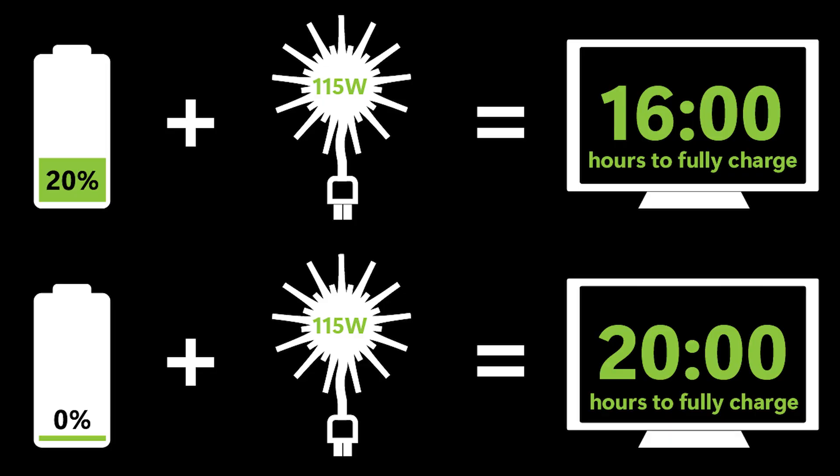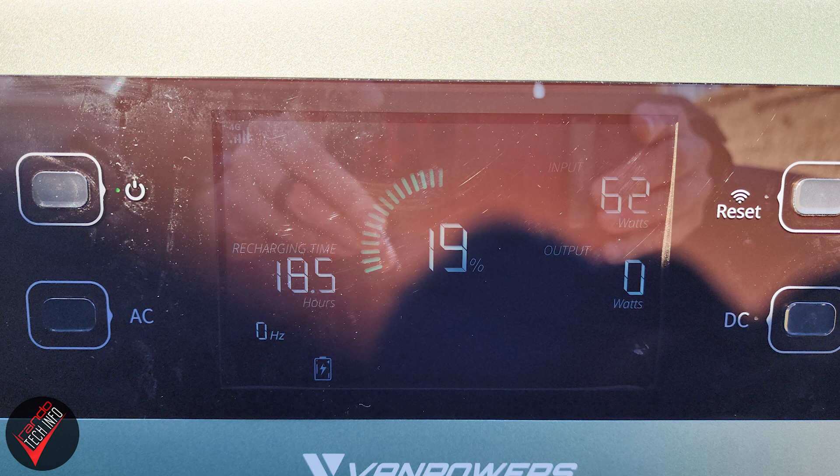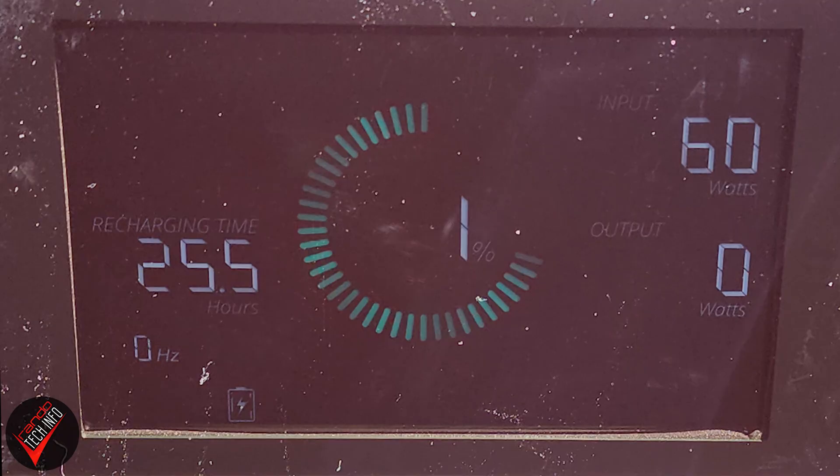At that point in the test, the station had already reached a charge of 19%. Rounding that up to 20%, we can estimate that while charging at 115 watts, it would take the station around 20 hours to fully charge from 0 to 100. Interestingly, even when solar power input dropped, the extra time to charge increased but not proportionally. This also matches the numbers we recorded when we started the test, when the power station estimated a total charge time of 25.5 hours at 60 watts of input.